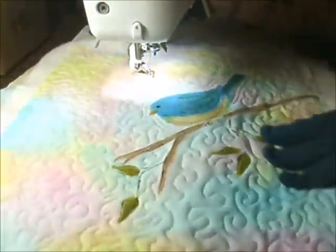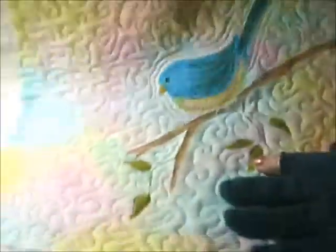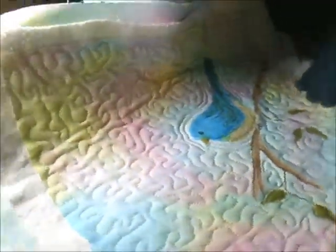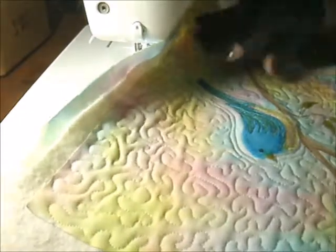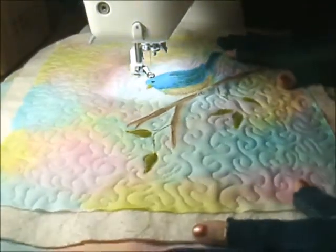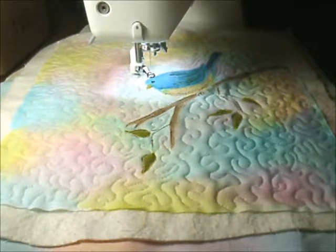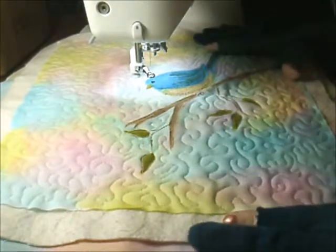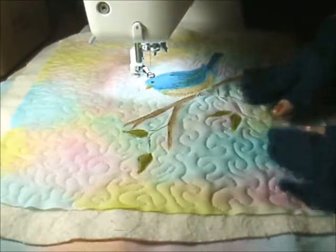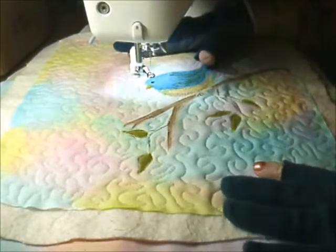Okay, so this will kind of show you where we are with it right at the moment. You can see some of the stitching. Now what I'm going to do is paint a little bit more on it. I wanted to do some more mixed media, but I wanted to do it on top of the quilting stitches.